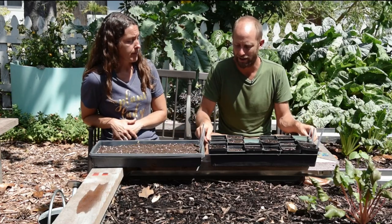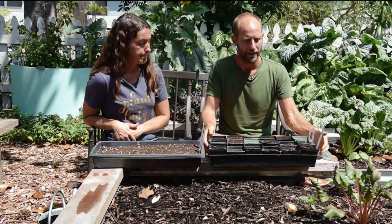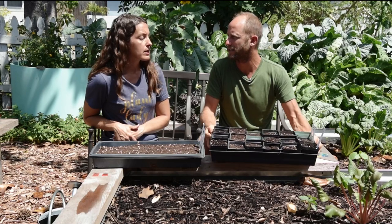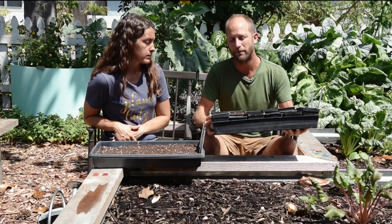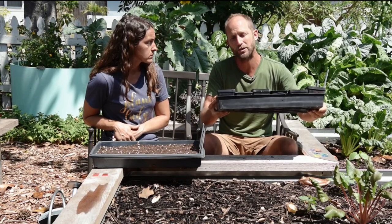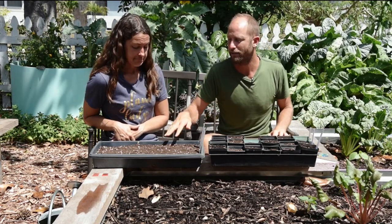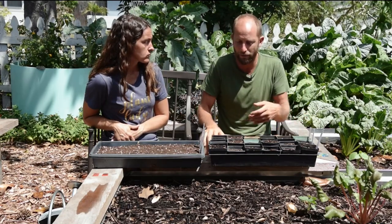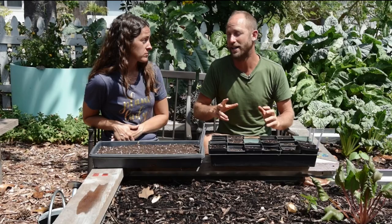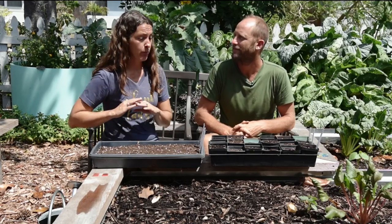If you wanted to do transplanting with all of the ones that can be transplanted, you would need about two trays full of pots - about 32 pots. So if you wanted to transplant some of every single one of the seeds that can be transplanted and don't really need to be direct sown, you would just need two trays and about 32 pots. Now if you wanted to do a substantial amount, you could have about six trays and as many as 60 pots, and that would really cover you super substantially for your two 4x8 beds - plenty of wiggle room for things to not make it and still have more than enough to fill the beds.